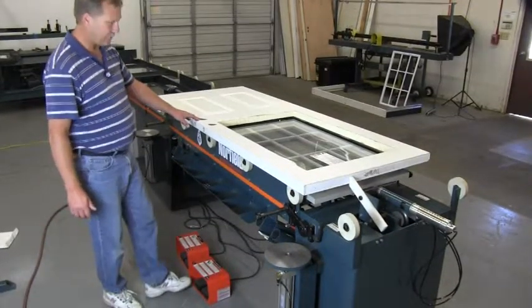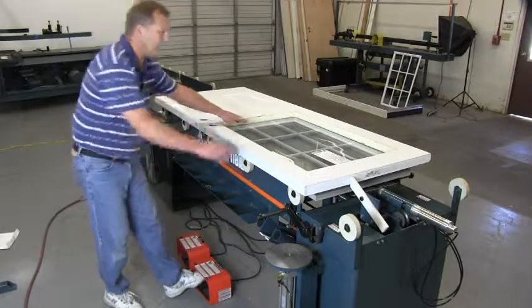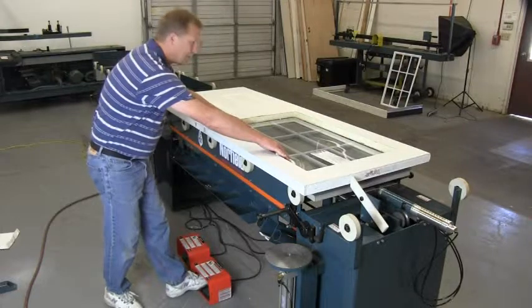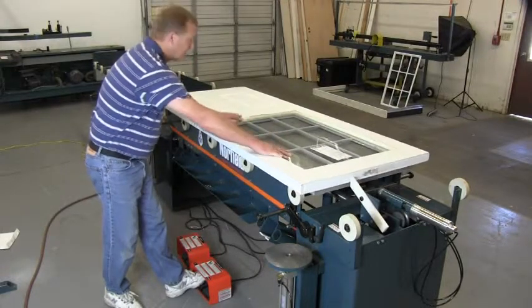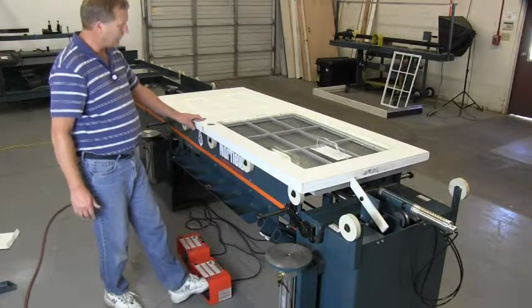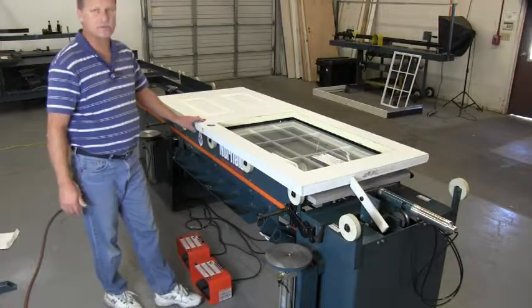On the up position on the foot pedal, one step partially raises the light so you can align it. The second step installs it into the door, and on the down position, two steps to drop the table.